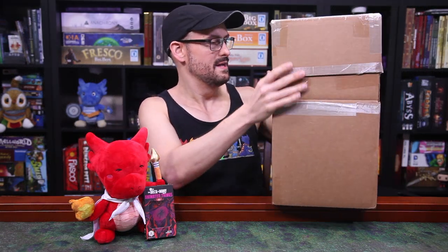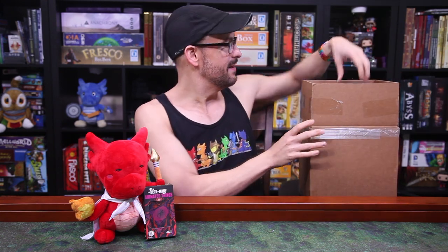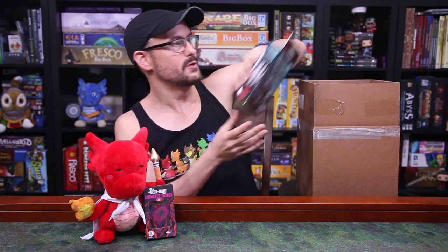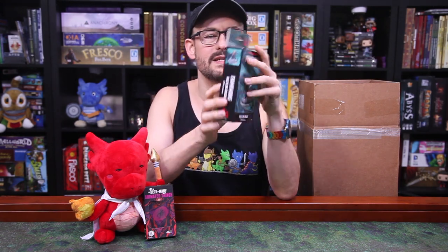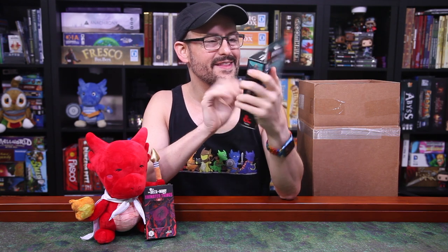Let's go ahead and see what this box has in store for us. It is littler boxes inside. It looks like we're starting off with some Frameworks minis — this is their second wave of Frameworks. They're saving their coolest minis for this Frameworks set, I swear.